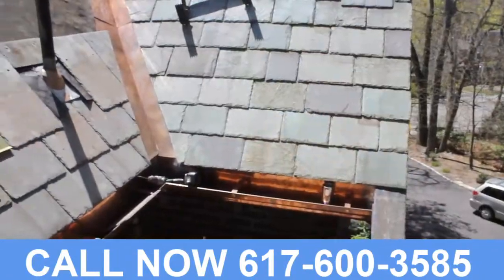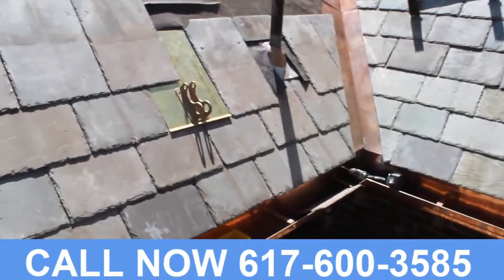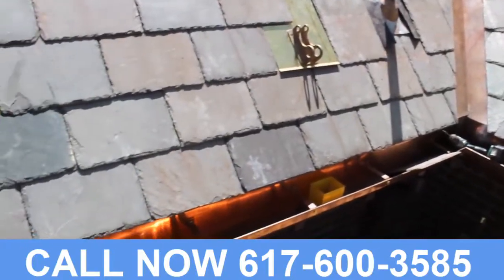Hello folks, Classical Details again. We're here in Newton, Mass. Part 3 today: custom-molded two-piece copper gutters, slate work, valley work.